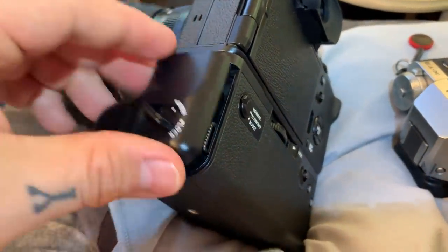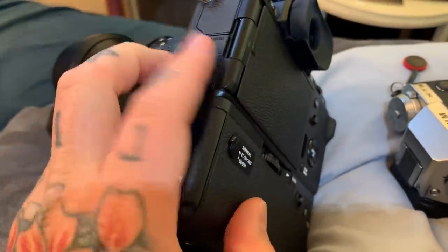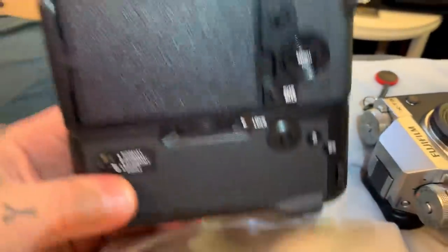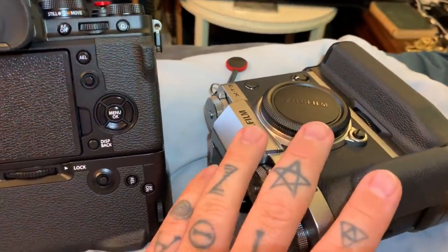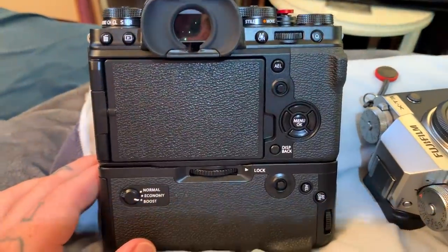Also very important: the shutter life has doubled on the XT4. It's a totally new shutter mechanism — not only is it incredibly quiet and stealthy, it's rated for 300,000 actuations, which is twice that of the XT3 and XT2, which are rated at 150,000. Anyway, thank you so much for watching. I hope you like these videos — if you've got any questions, bye.